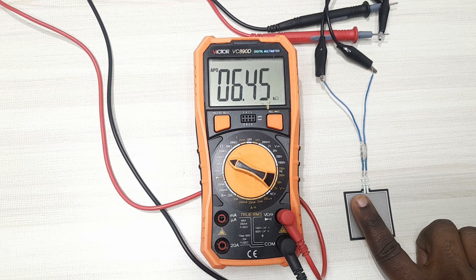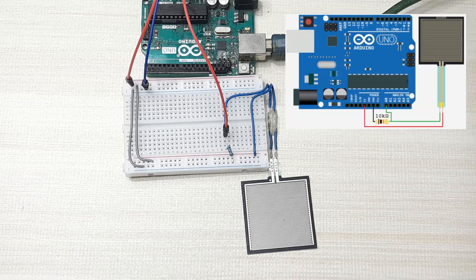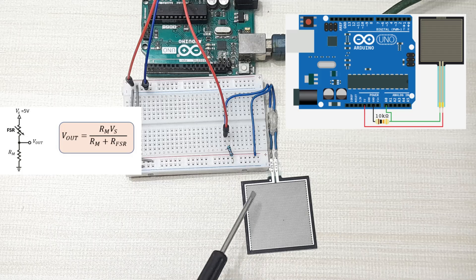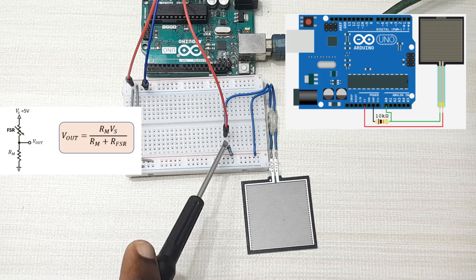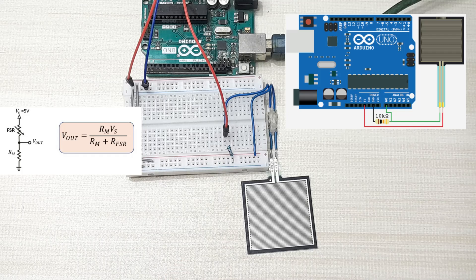From here, you can use it with a microcontroller like Arduino. But before we can use this sensor with a microcontroller, we need a way of converting the applied force to voltage. This is done by connecting the force sensitive resistor to a pull-down resistor in a voltage divider circuit. In my case, I'm going to use a 10k pull-down resistor. This creates a variable voltage output that can be read by the analog-to-digital converter of the microcontroller.